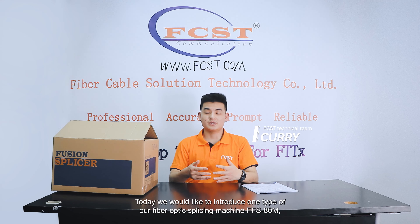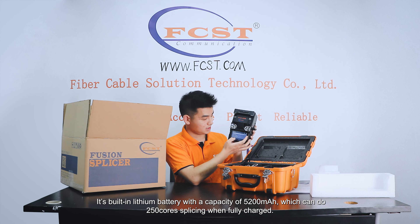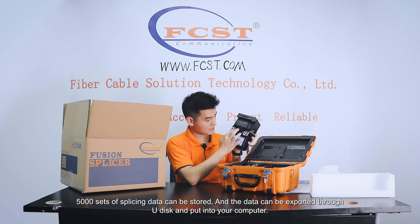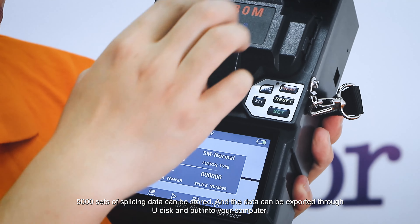Hello everyone, today we would like to introduce one type of our fiber optic splicing machine. It's built with a lithium battery with a capacity of 5200 mAh, which can do 250 core splicing when fully charged. 5,000 sets of splicing data can be stored and the data can be exported through a disk and put into your computer.